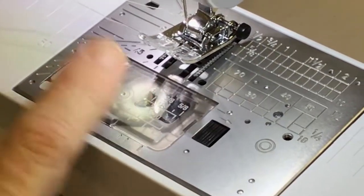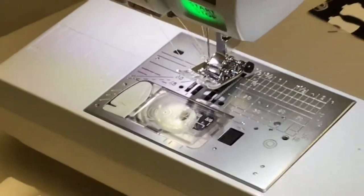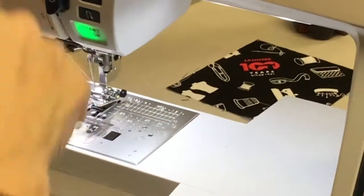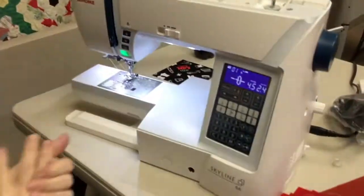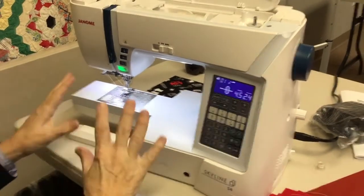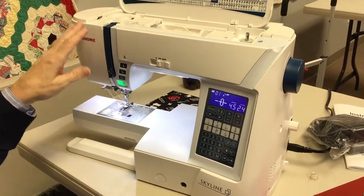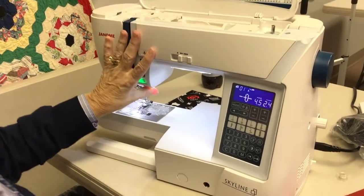I think Janome is one of the easiest machines to thread — not a whole lot of complications, and it's numbered out: one, two, three, four, five. You shouldn't have any trouble with that. So now that covers threading the bobbin, threading the machine, and what your functions are. Now we're going to go to the different modes.